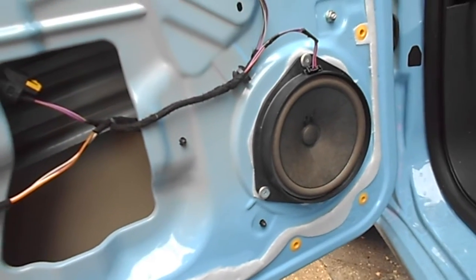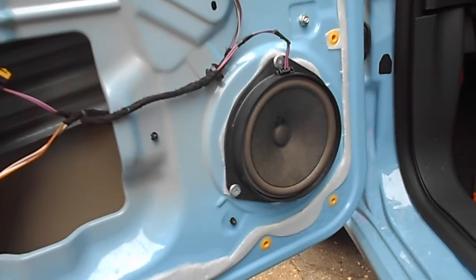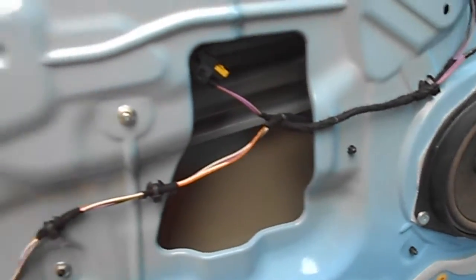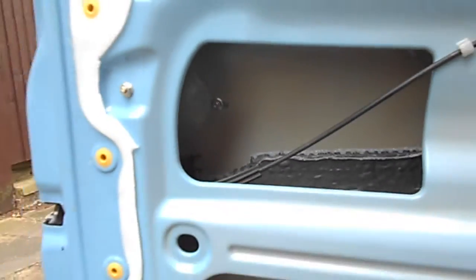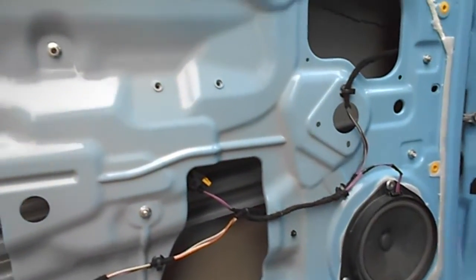Now the speaker is riveted in. Luckily the new donor door — which is obviously a second-hand one in the right colour — has also got the speaker already in there. So hopefully this shouldn't be too problematic. And obviously I've got to take the handle off as well, which may or may not be difficult — I've never done that before either. We shall see.